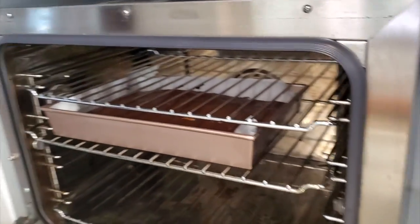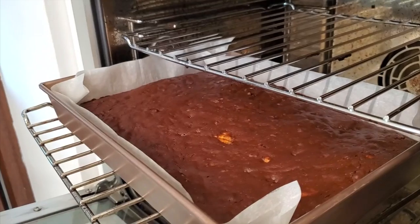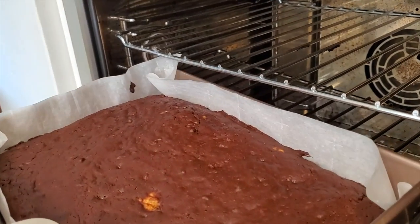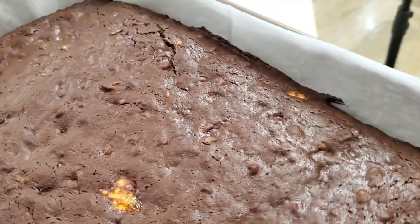Look at this beautiful brownie with a little piece of banana right there that didn't get completely mashed. It's beautiful, shiny, moist, and delicious.